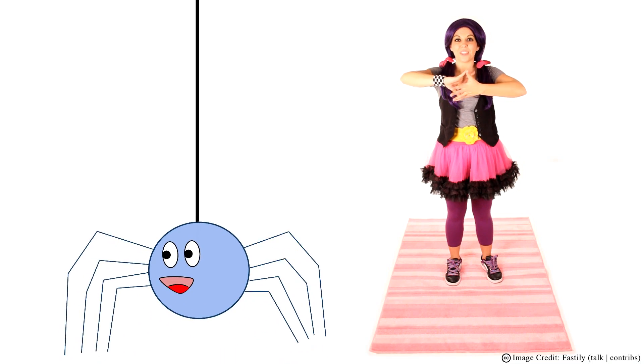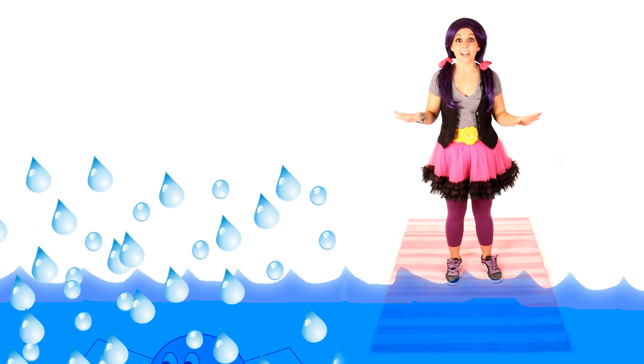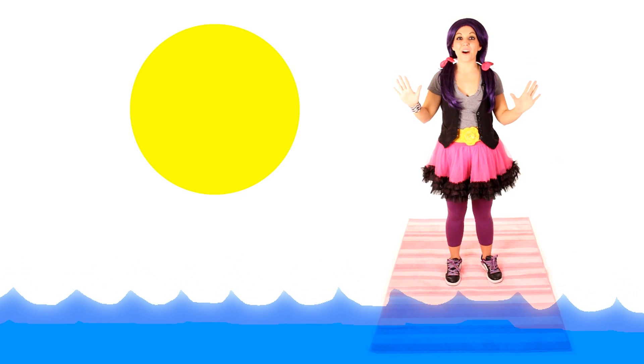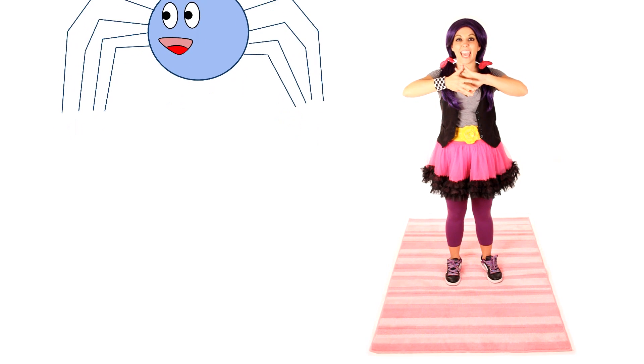The Itsy Bitsy Spider went up the water spout. Down came the rain and washed the spider out. Out came the sun and dried up all the rain. And the Itsy Bitsy Spider went up the spout again.